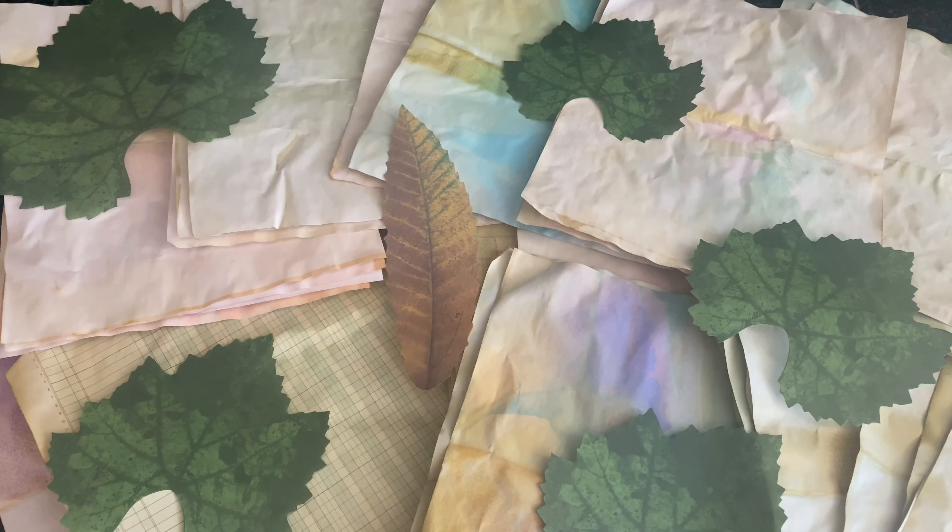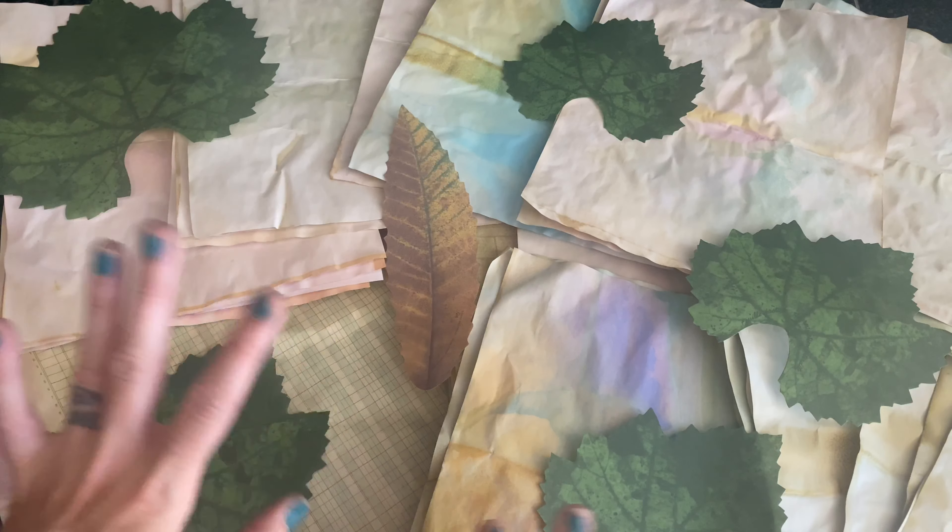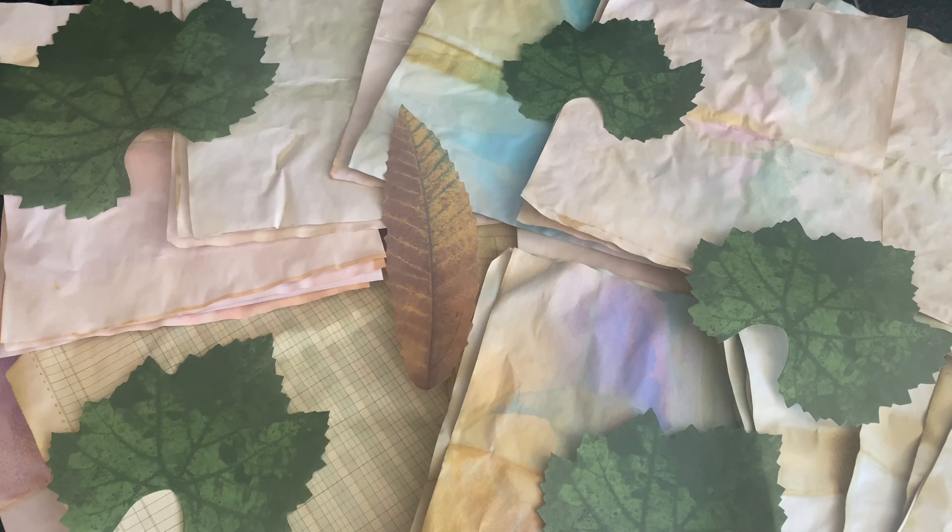Hey Crafty Cuties! Before we hop into today's video making dyed papers, I wanted to say a quick hello and just let you know that today for this, the inspiration...